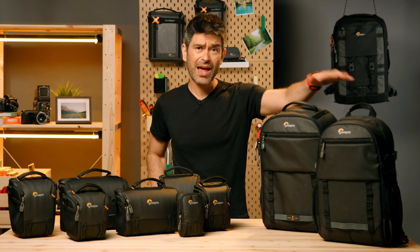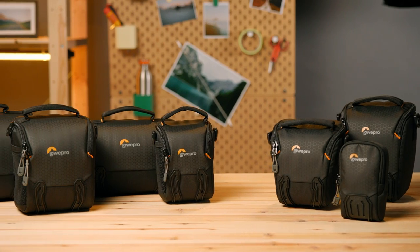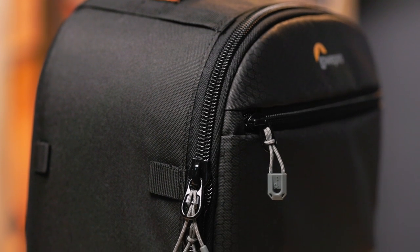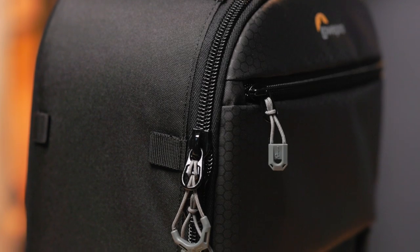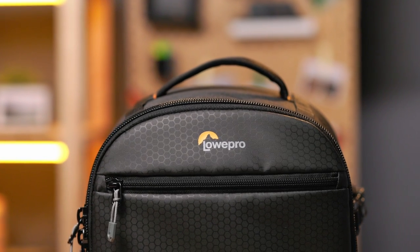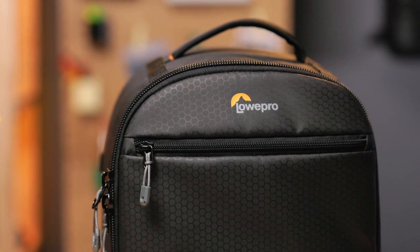The Adventura range goes from backpacks for your mirrorless or DSLR camera all the way down into shoulder bags, TLZs, and even a case. In Adventura's third generation we're adding a couple of backpacks: the BP-150 and the BP-300, and the materials are all green line sourced. We've got solution-dyed polyester on the exterior sides and bottom. On the front you'll notice a coated material — that's a PU coating on a recycled 900 by 600 denier polyester to resist abrasion and shed water better.